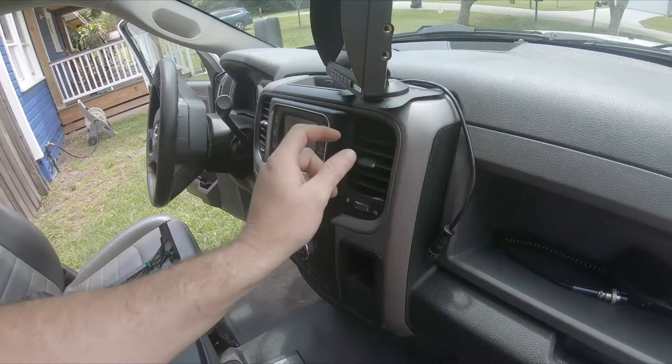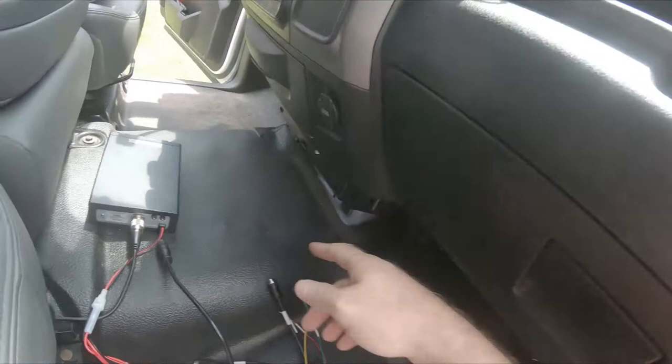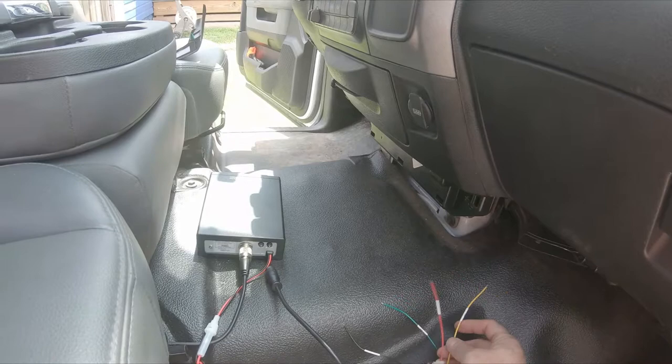The wire harness is right here. I've already pulled off this panel inside the truck, so we're just going to run it down onto that panel. It requires the ACC and also the 12-volt power, so I can have power on the cameras at all times - even if I'm sitting parked at night I can see what's going on behind my truck.